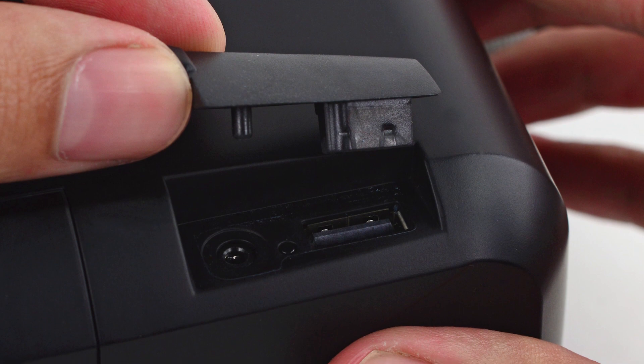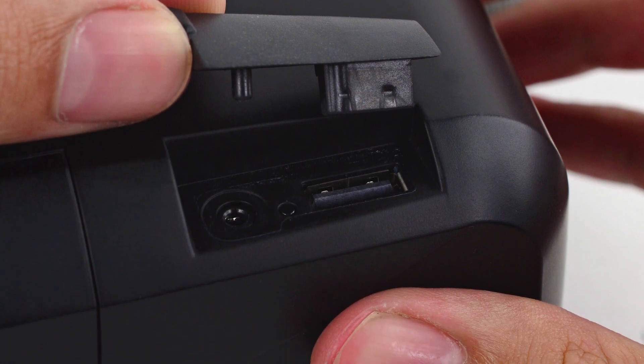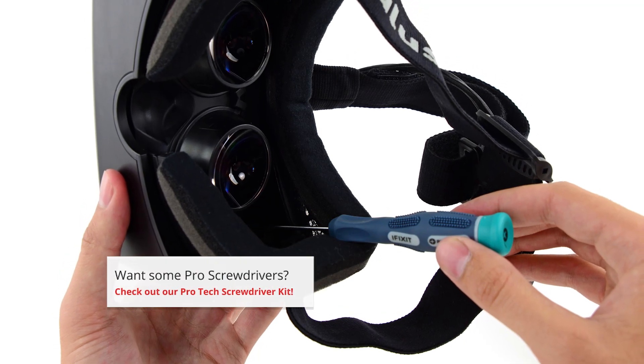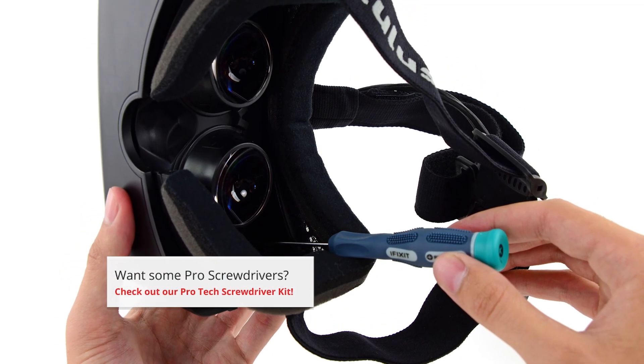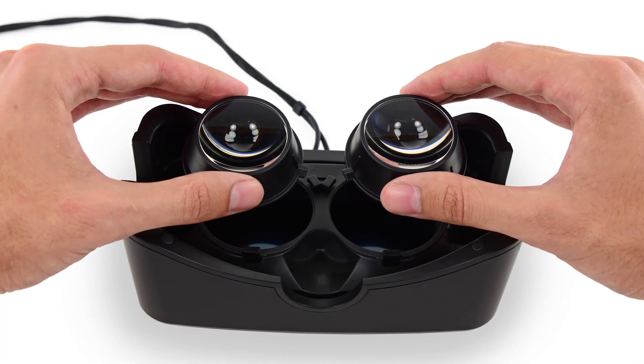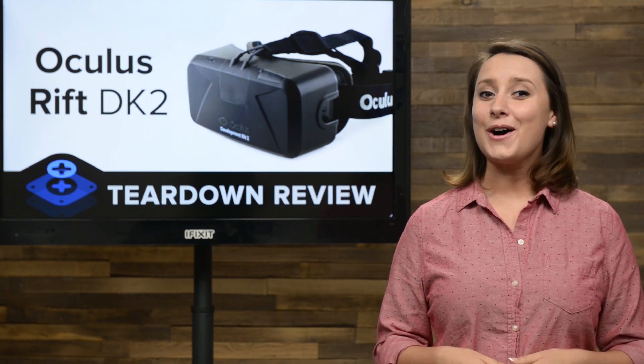Inspecting the headset for a way in, we took a peek under the front port cover where we found a spare USB port and a DC-in power socket. The screws to get this thing apart were found on the other side, so all that stands in our way are a couple of Phillips Zero screws. Next up, we remove the interchangeable lenses. No tool needed for this one, just a little twisting and they're off.